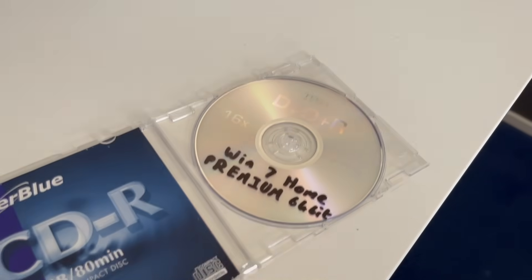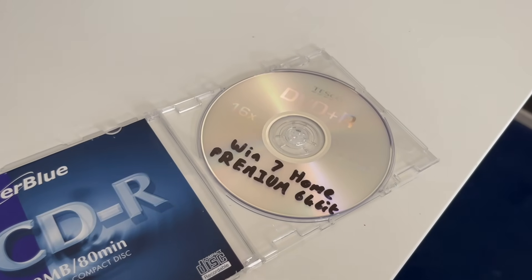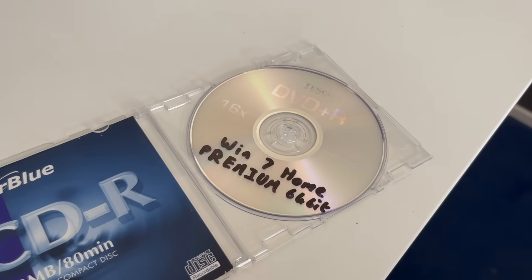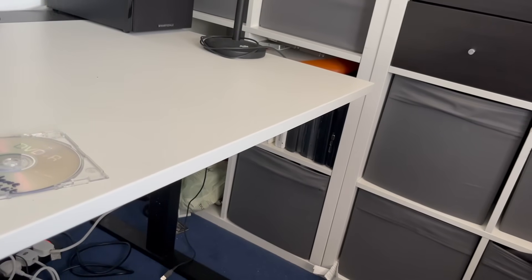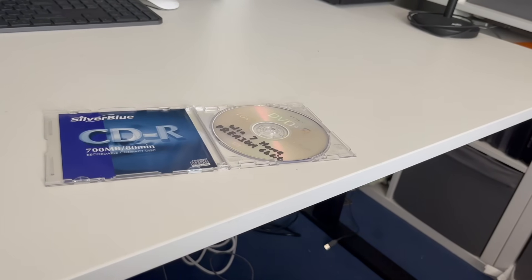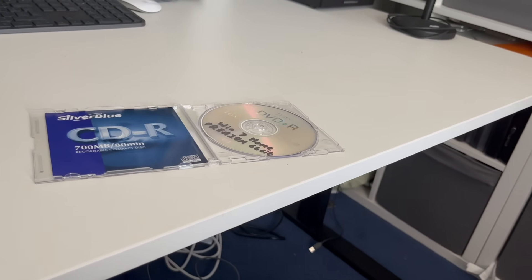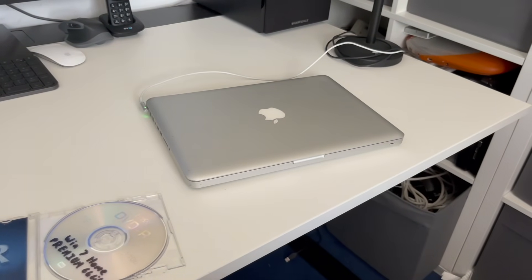Now a few of you might remember this disc from a very old video — oh yes, it's back! Today we are going to be using it on the 2009 MacBook Pro. I have to be honest, the MacBook Pro has a little bit of a dodgy DVD drive, so I'm not very hopeful that it'll work, which should make a great Tech MW video.